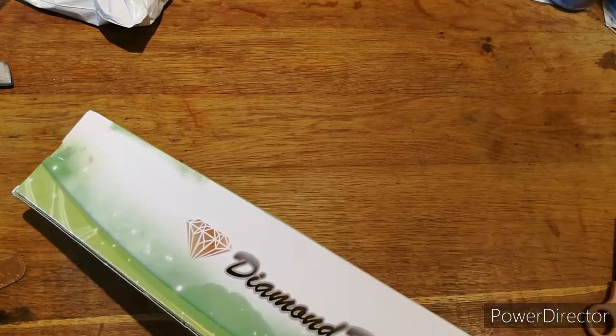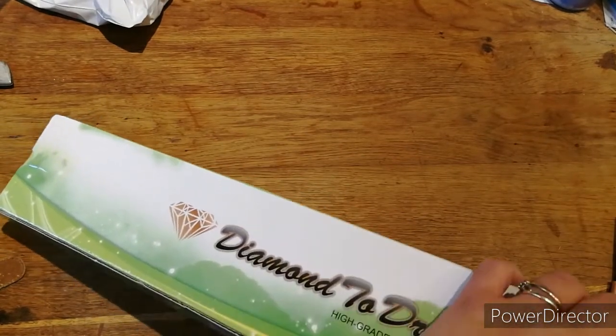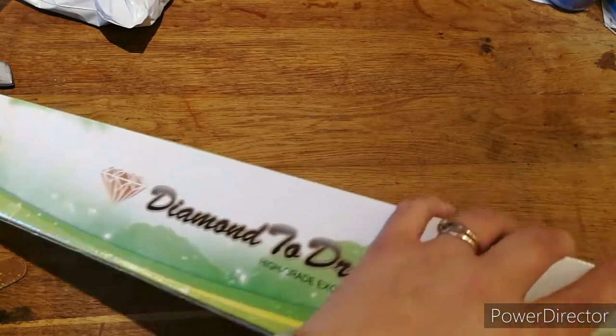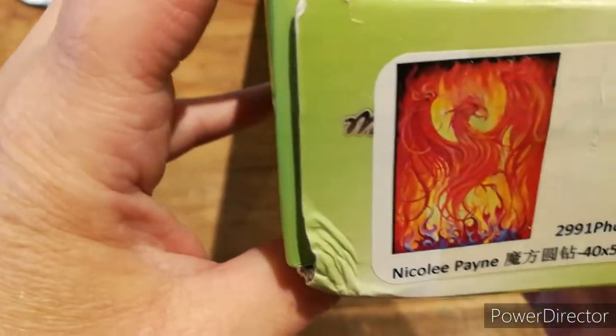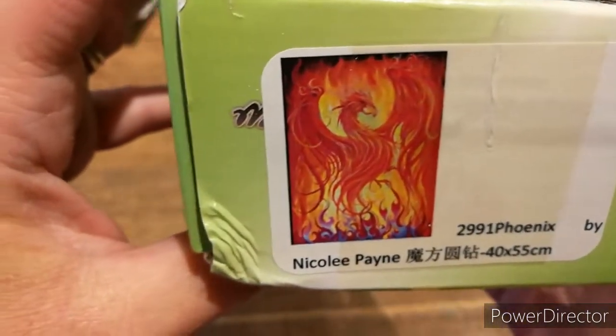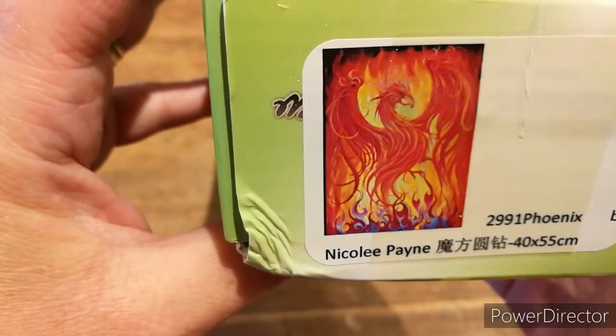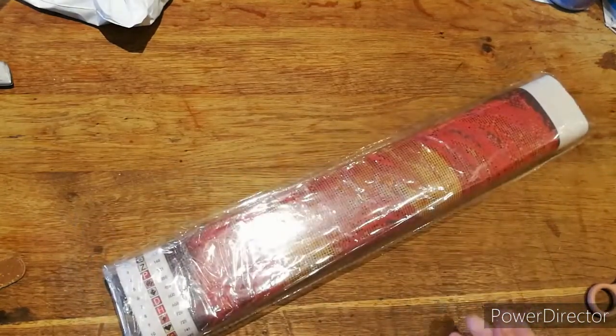So this should be my Phoenix, if I'm right. Let me get the details up — yes, it is! It's by Nicola Payne, a 40 by 50 Phoenix. If you remember I'm working on the dragon sword, but I wanted the Phoenix as well, so I'll have that too.